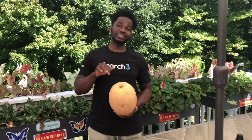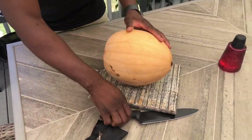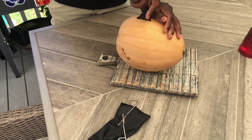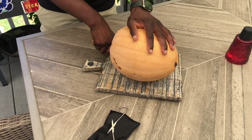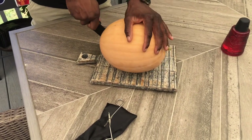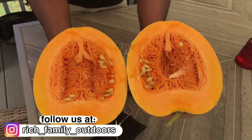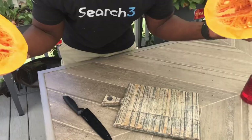We just harvested this pumpkin and we're going to cut one just to see how the inside is like. I'll tell you one thing — it's pretty yellow, I mean orange. Now that's real pumpkin! See you guys, we out.